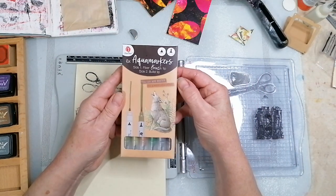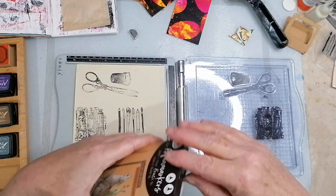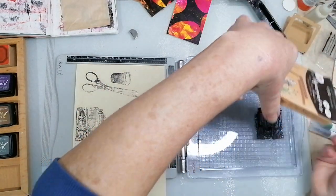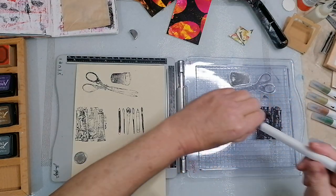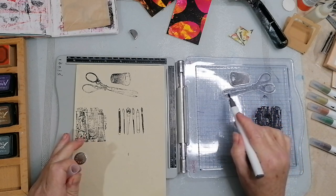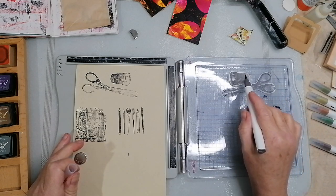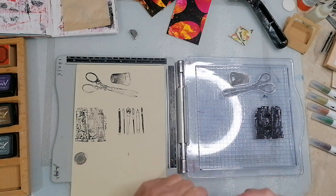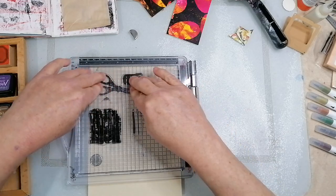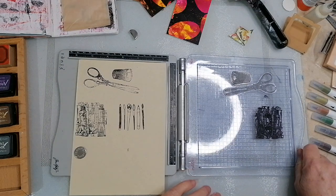These aqua markers - they're like watercolours, basically. Watercolour effect. Let's give them a go. Nice grey there. If I do the scissors with a bit of grey, and the thimble. Let's have a look, see if they work. Hopefully they will. Hasn't done a lot, has it?